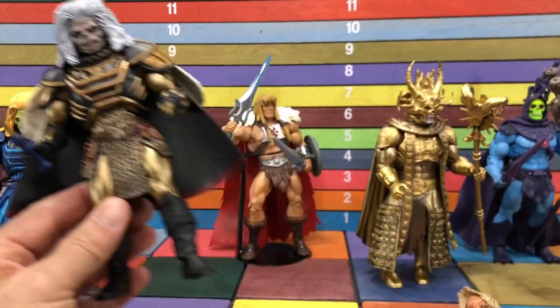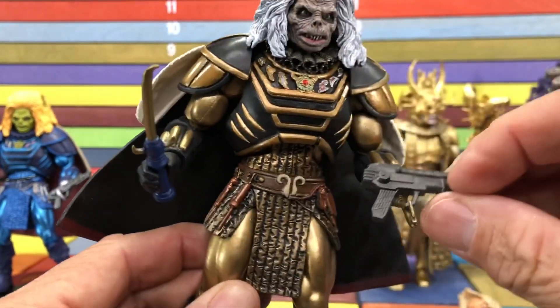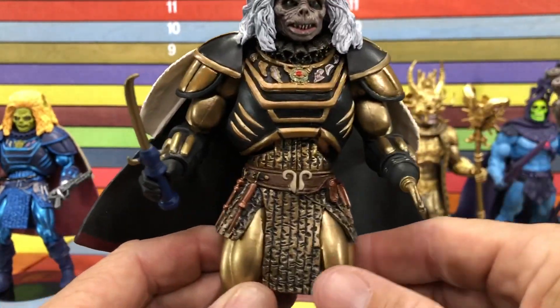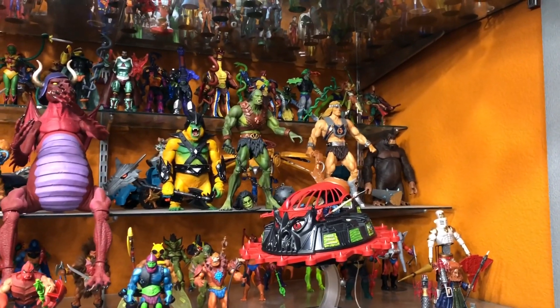They could have given you something different. He has the same accessories — this little thing that fits in his hand, I don't know what that is — and I keep trying to put this in the hook but it keeps falling. That's it for the figures — let's show you the collection.